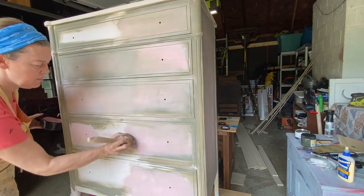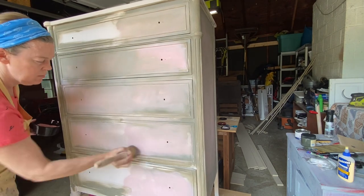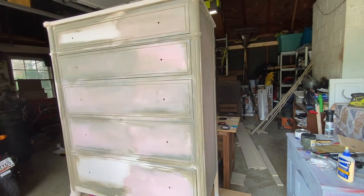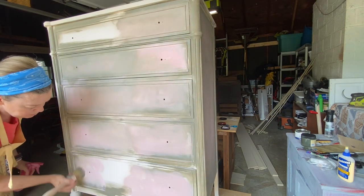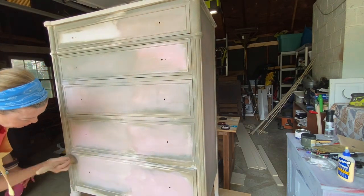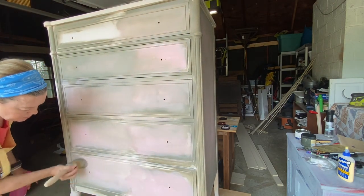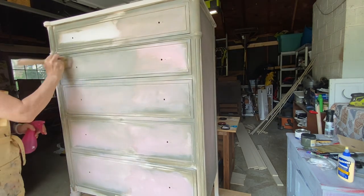I am now swirling that deeper pink into the drawer fronts as well. Throughout the entire video you're going to see me blending these three colors — the collard greens, the pink champagne, and the blended darker pink hue — and you'll see at the end how it creates a beautiful finish with a real depth of color.